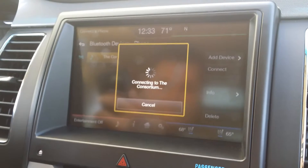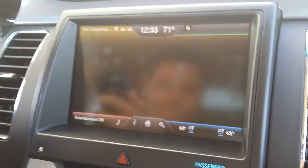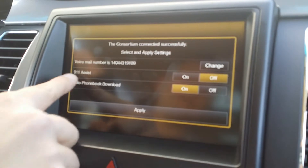It's going to automatically pair — shouldn't take but a couple of seconds. For your safety, please stay alert to changing road conditions and use Sync's voice-activated features while your vehicle is in motion. Sync has connected your phone and is reminding you that 9-1-1 Assist is set to off.